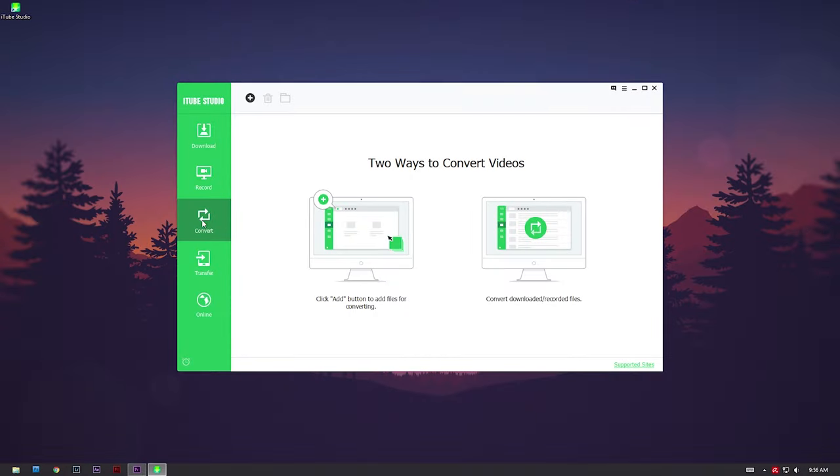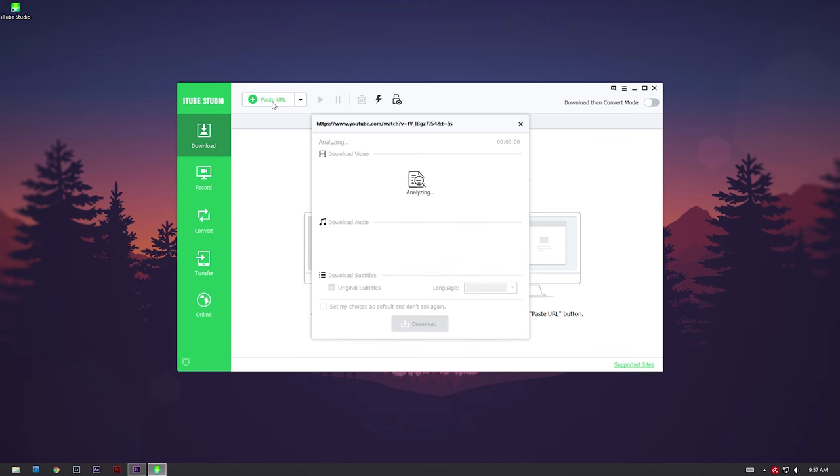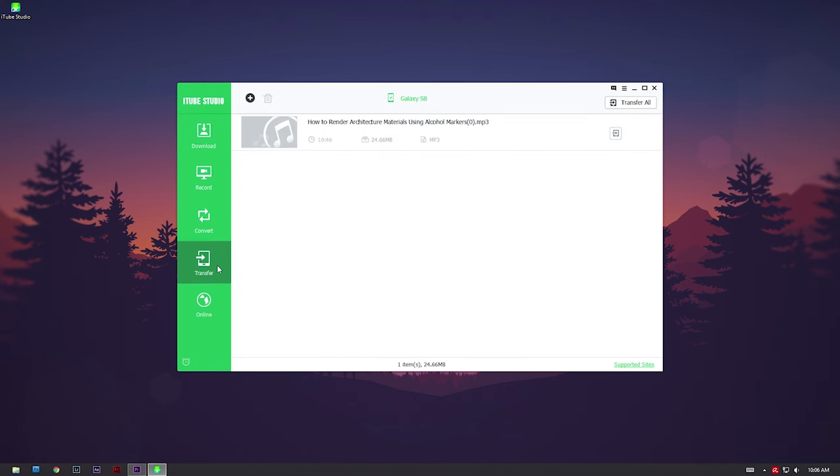iTunes Studio can also convert videos from all sorts of media files — so gone are the days where you can't play a video because it's in some weird MKV format. You can also download and convert YouTube videos to high quality audio files and transfer them seamlessly to your Android or iOS phones, so you can listen to your favorite songs without having the YouTube app open. Links to iTunes Studio are down in the description — go check it out, it's an awesome software.